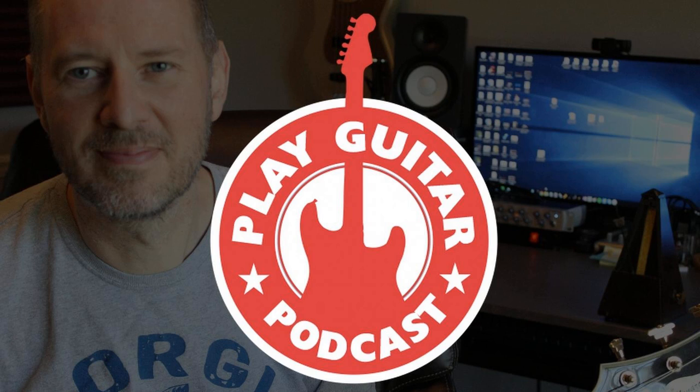Today on episode 14 of the Play Guitar Podcast, I answer the question: how do I make my guitar solo sound better? I'm going to break down the common problems and give tips on how to move forward.